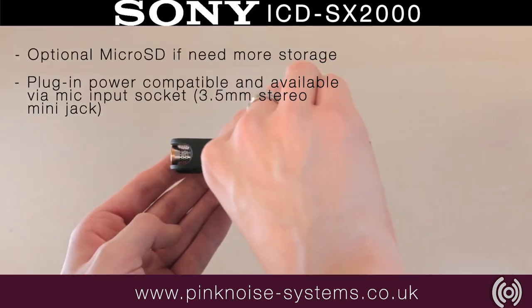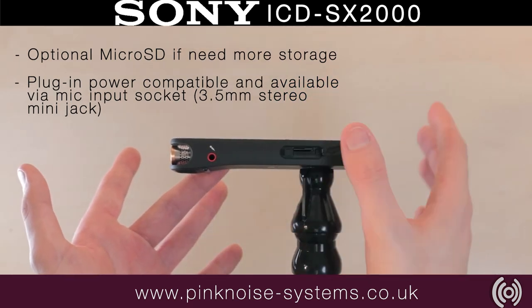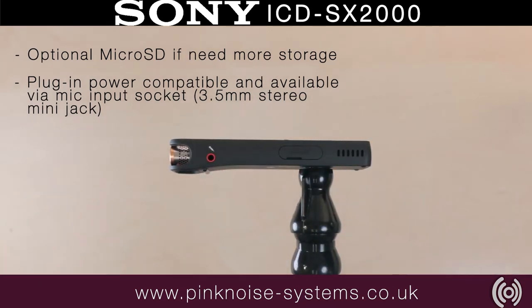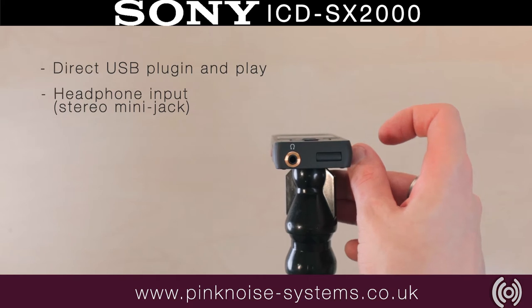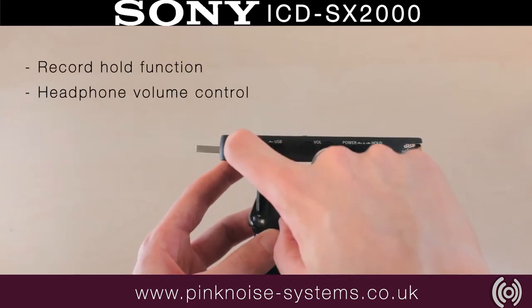On one side of the SX-2000 is a line-in mic jack and an optional microSD slot. On the bottom of the recorder there's a headphone jack and a USB which can be accessed from the other side. There's also a cool retractable USB that hides inside the unit.